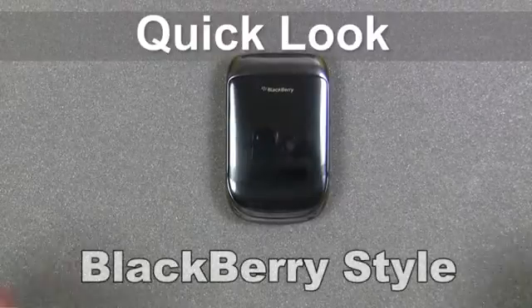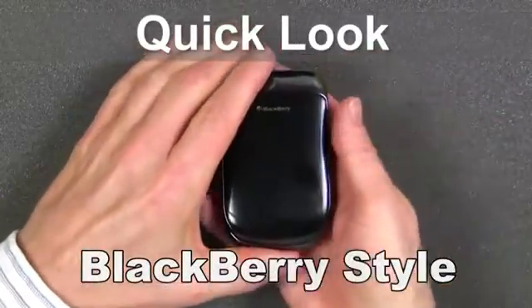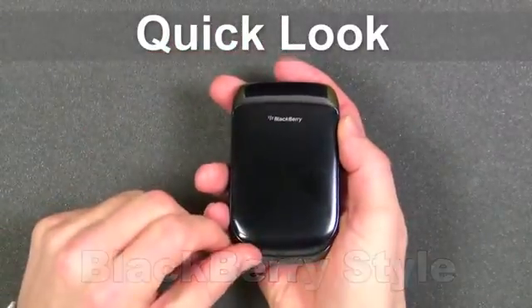Hi, this is a quick look at the new BlackBerry Style cell phone available on the Sprint network.